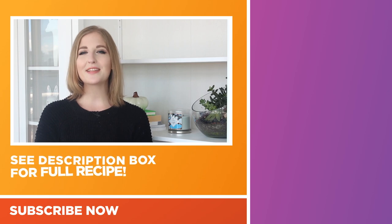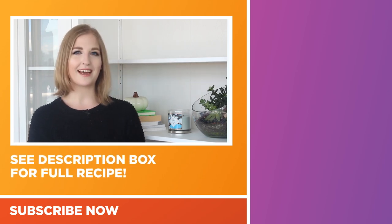Thank you all so much for watching. If you'd like to see some more videos, make sure to subscribe to the YouTube channel you are watching right now. If you have any requests, make sure to leave them in the comments section below. If you'd like to see some other cooking recipes, head on over to my YouTube channel at youtube.com/pankobunny. Thank you guys so much for watching and we will see you next time. Bye!